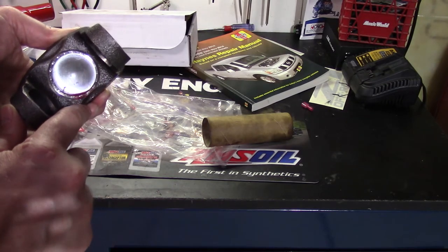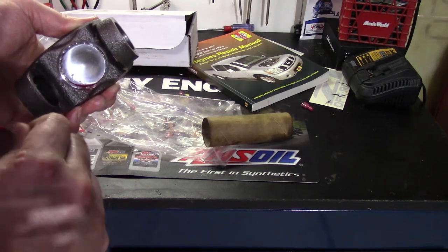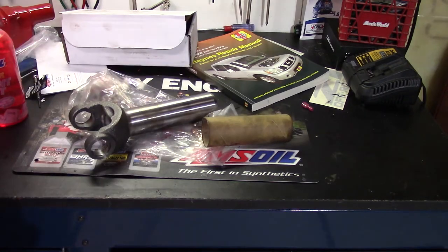That's one more spot to check if you've got a leak — it's hard to see in there, but if there's no fluid anywhere else, it could be this. If this was helpful, give it a thumbs up and please subscribe for more Titan videos. Thanks.